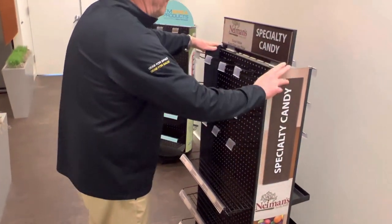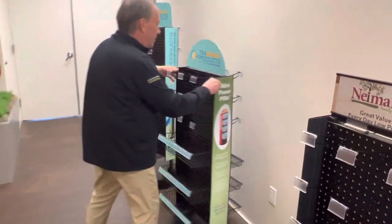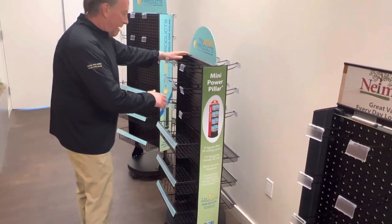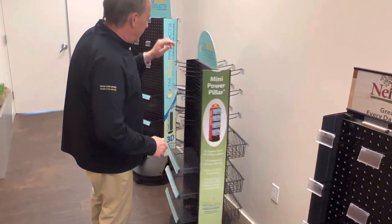But then these are low profile 48 inch tall. Over here we have a different system called Power Pillar Floor Spinners and that's an 18 inch footprint, 48 inch tall. And again the same shelves, wire baskets, and shelving that you can add into these.